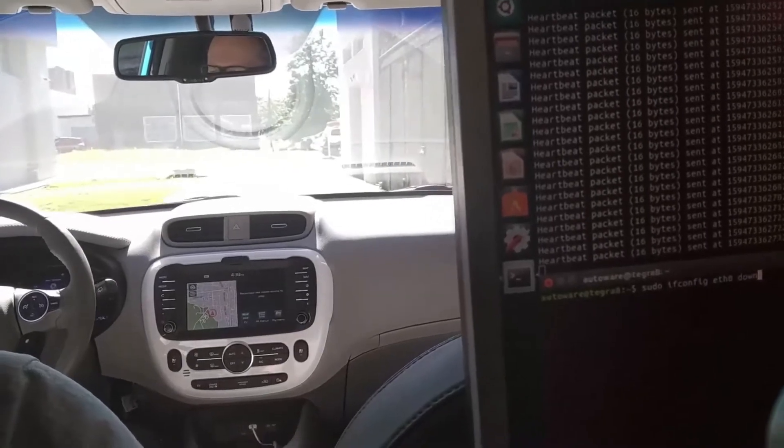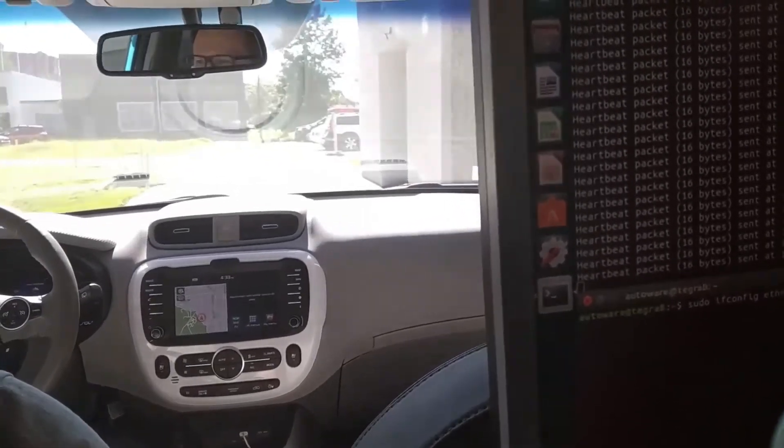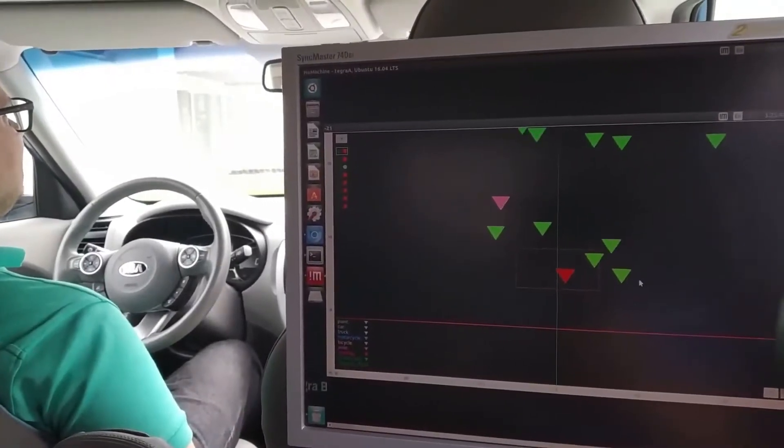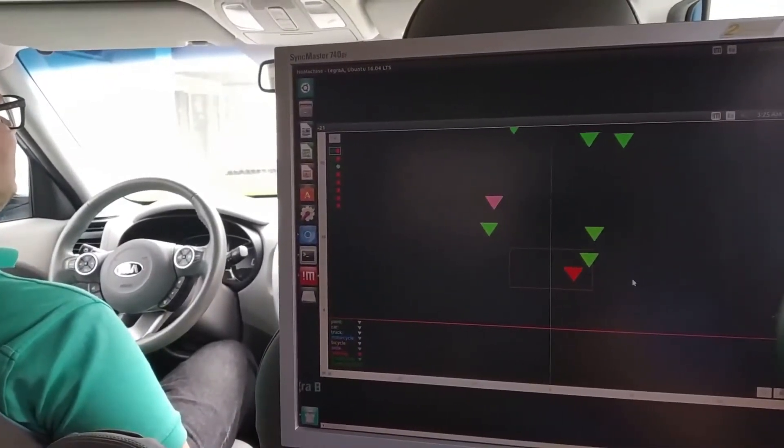Now you can see how this failure is introduced. Essentially, the heartbeat broadcast is interrupted. And this screen shows what the radar sees when there is an obstacle ahead.